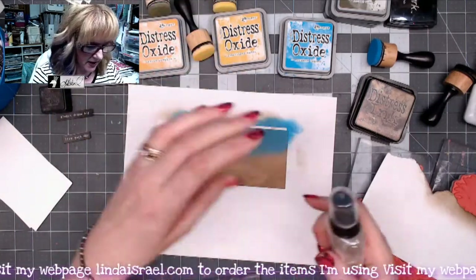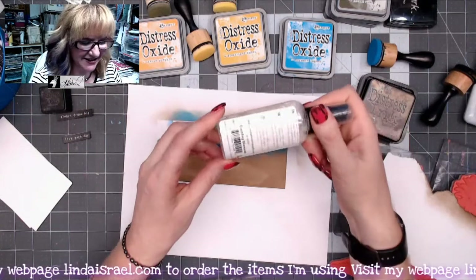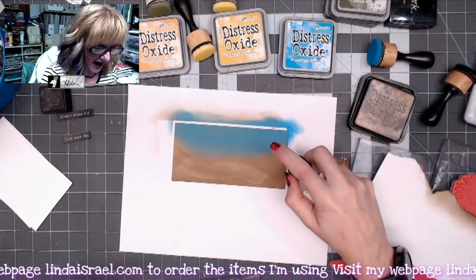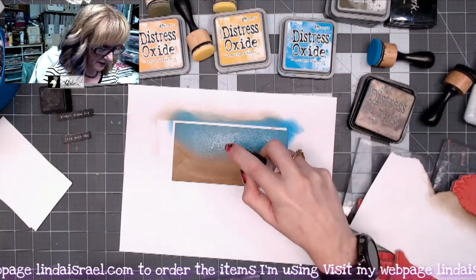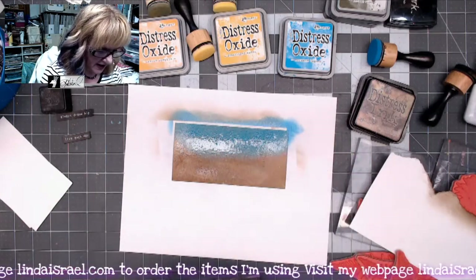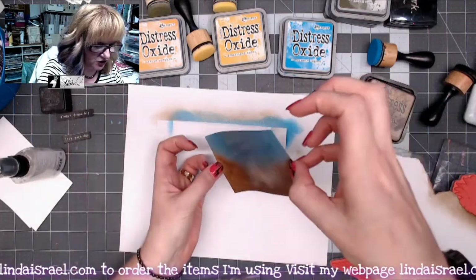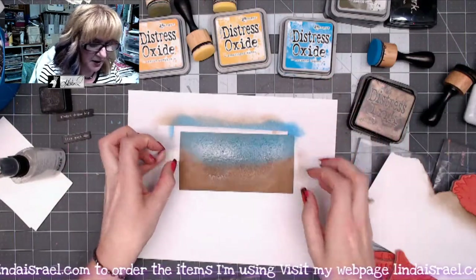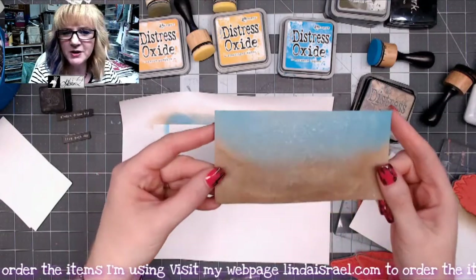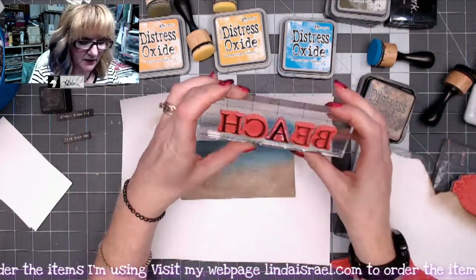Next I've got some Dazzling Diamonds Tattered Angels glimmer mist. Distress oxide reacts with water, and there's water in Dazzling Diamonds. I'm going to shake it up and spritz it, half-pumping the plunger to get a little more liquid so it starts reacting. I can tilt the page a little bit, then use my heat tool to dry it so you can see the sparkle on the sky or water and a little in the sand.